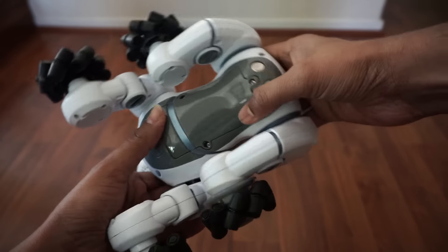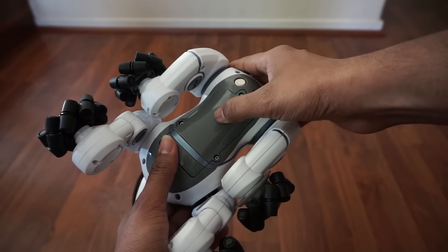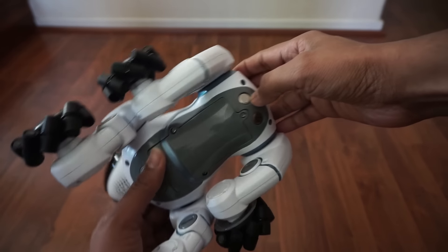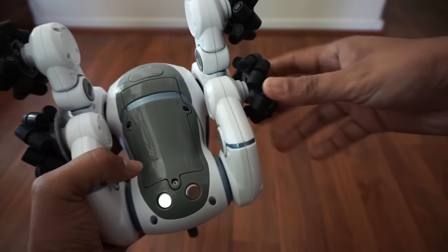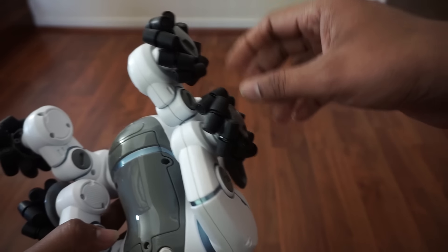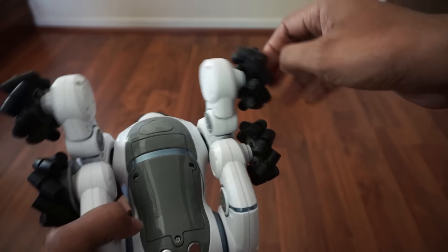This is the rechargeable battery pack, which you're not supposed to remove. These are the charging contacts where the dog sits on its bed to charge itself. And these are the mecanum wheels — I hope I'm pronouncing that right — which make the dog go very fast in either direction.